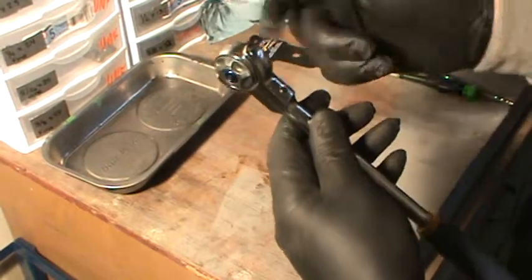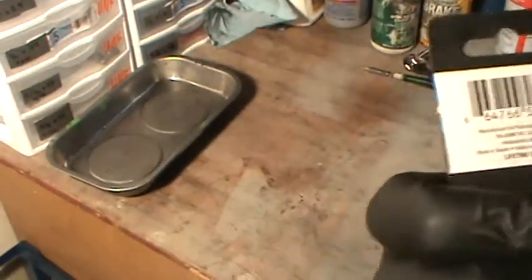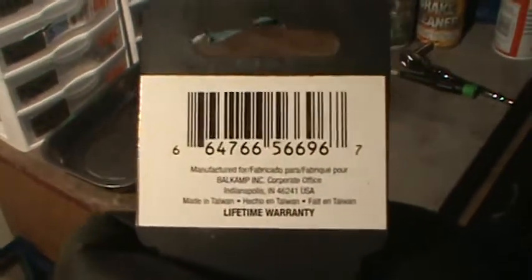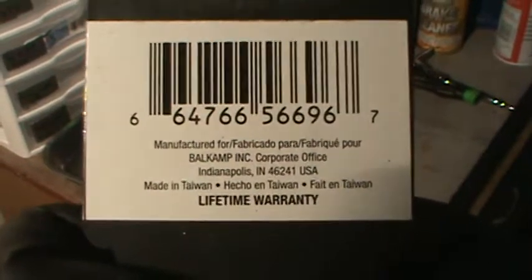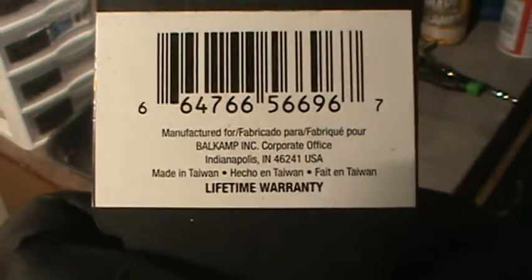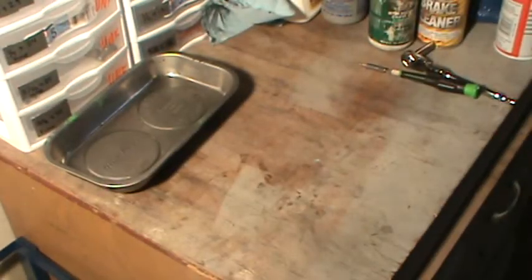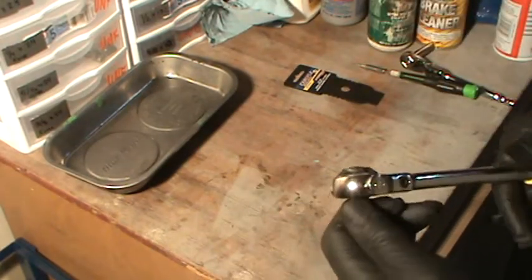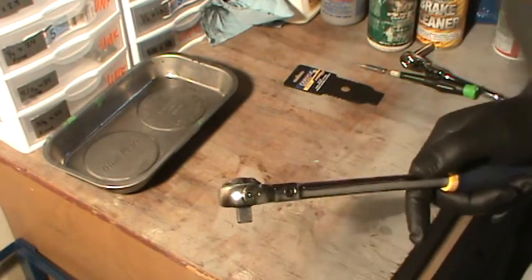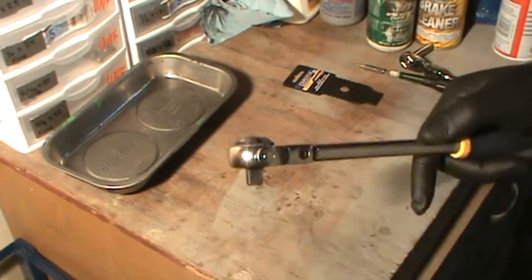It's a little bit pricey. It's made in Taiwan. But when you take into consideration that the internals of even a lot of tool manufacturers are made in other countries — for example, the internals from Snap-on, I believe they're not even made in the US anymore. Hence the reason they took the USA stamp off.